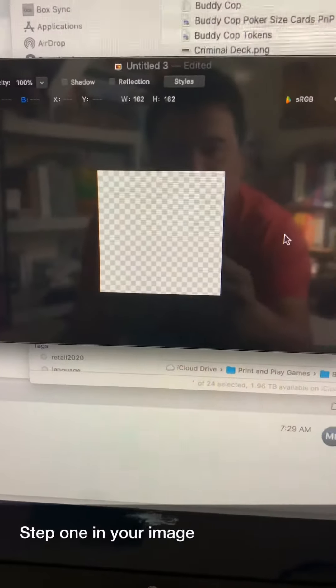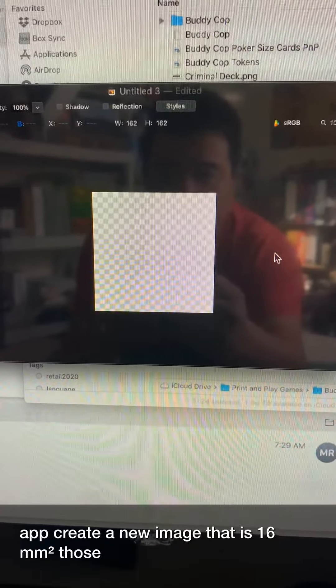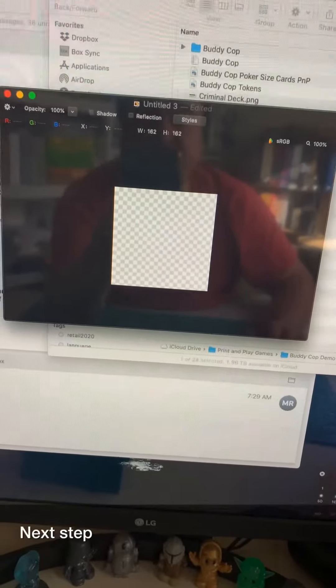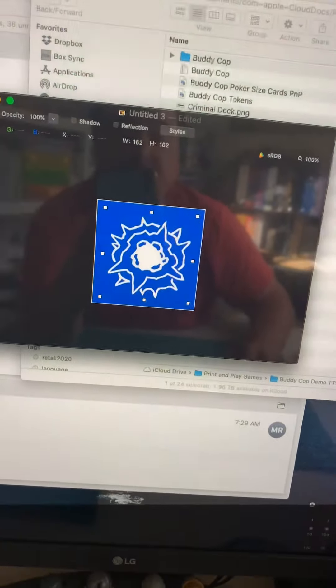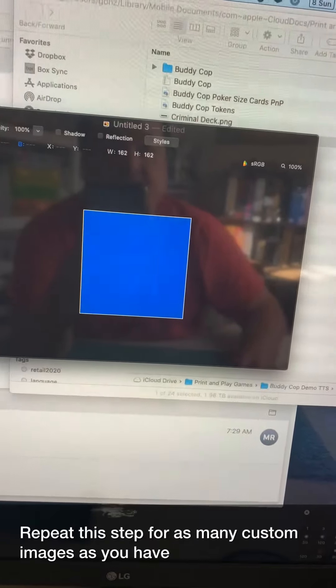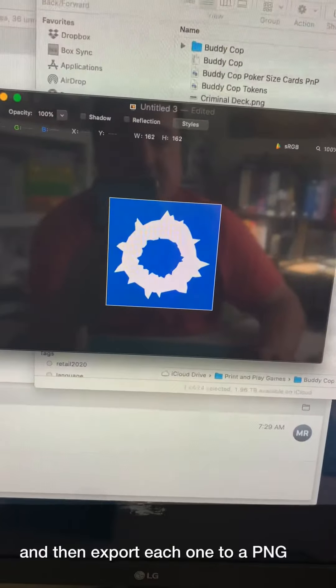Step one: in your image editing app, create a new image that is 16 millimeters square — those are the dimensions of a standard die. Next, put in your color background and then your custom image. Repeat this step for as many custom images as you have, and then export each one to a PNG file.